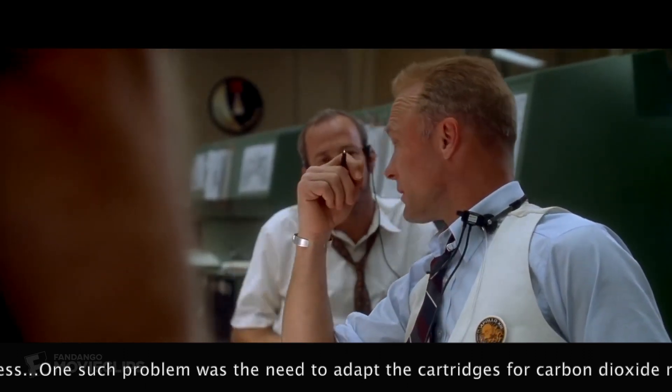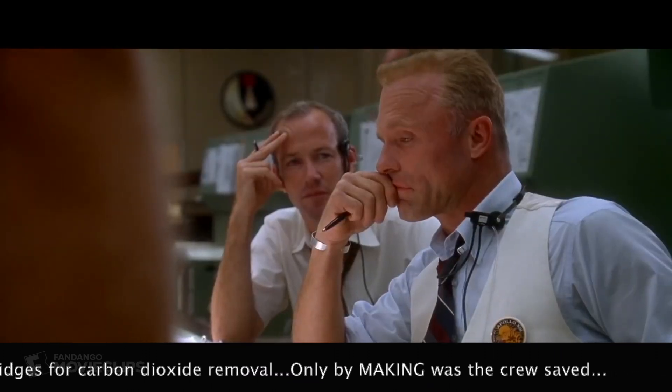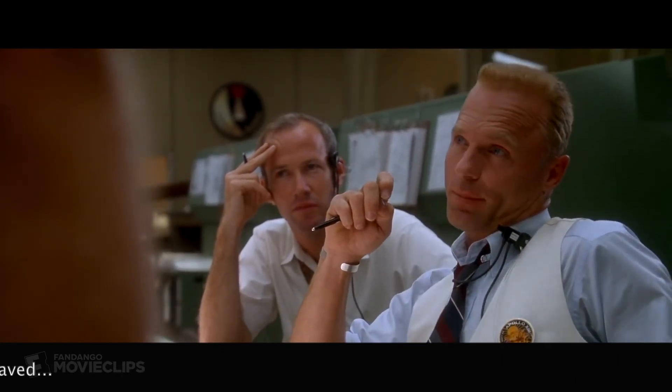Tell me this isn't a government operation. It's just not a contingency we've remotely looked at. Those CO2 levels are going to be getting toxic. Well, I suggest you gentlemen invent a way to put a square peg in a round hole. Rapidly.